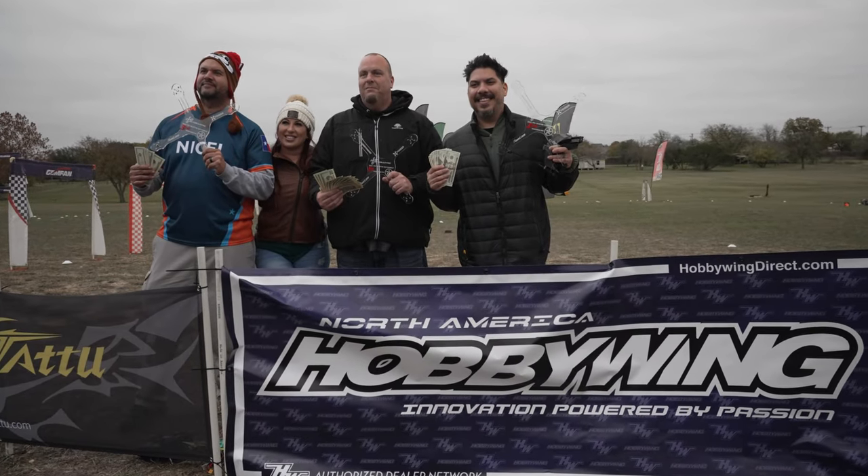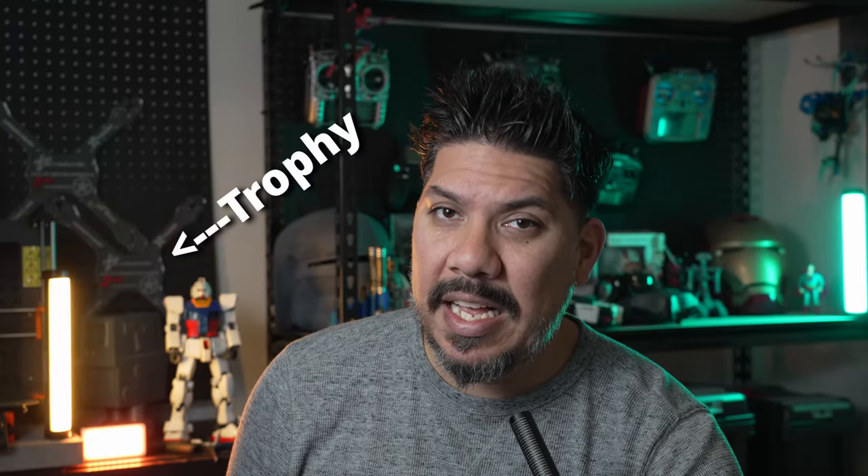At Texas Winter Nationals I flew 6S, I flew freedom spec, and I flew Tiny Trainer — and my Tiny Trainer times were actually faster than all the other ones. I even took away $150 in prize money for the open sportsman class. Anytime 533 releases a new product, they're invariably going to go in and out of stock as people gobble them up faster than Pac-Man in that little maze.